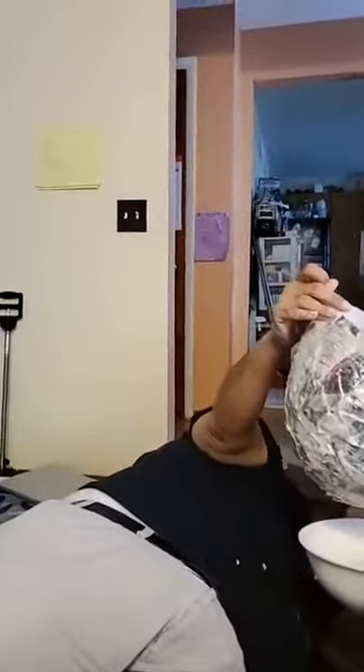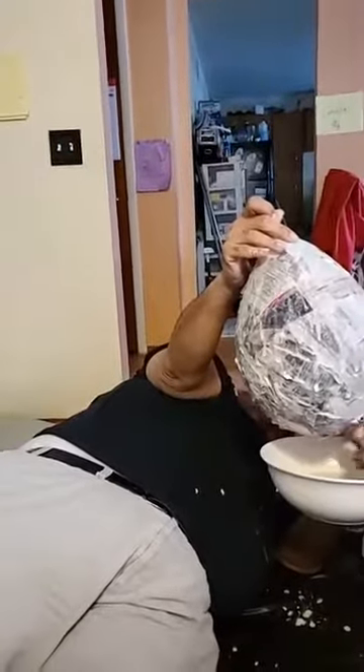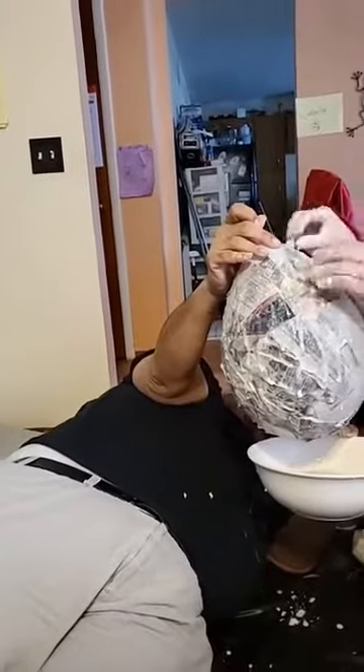I think my dad's gonna have to change his shirt because this stuff is dripping everywhere. Let's hope it doesn't dry on there. It's okay — it's just flour and water, so even if it dries it should be fine.